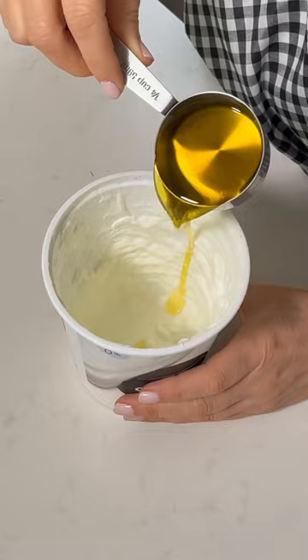When the yogurt container is almost empty, try this. Add a quarter cup of olive oil and a quarter cup of Dijon mustard.